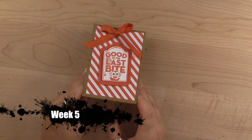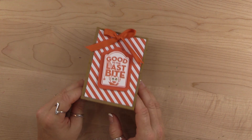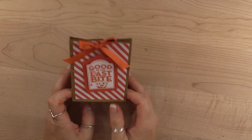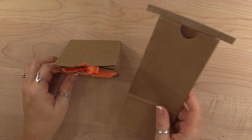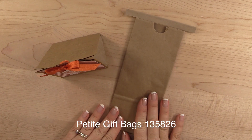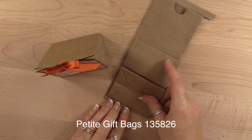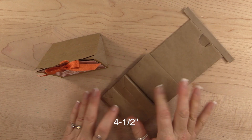Hi, thanks for joining me and welcome to another edition of the 12 Weeks of Halloween. This is the project we're making today — it's a little gift bag using the petite cafe bags that are featured in the holiday catalog. What I did was I cut it down to measure four and a half inches.